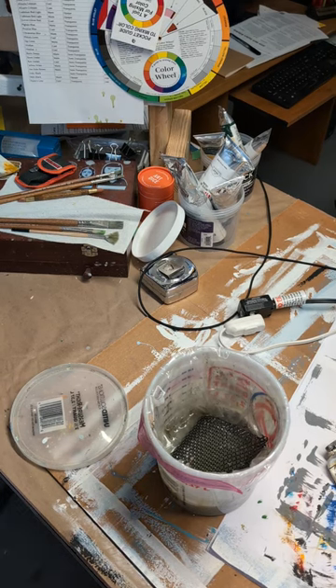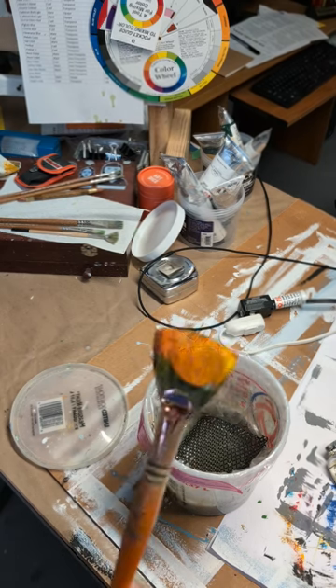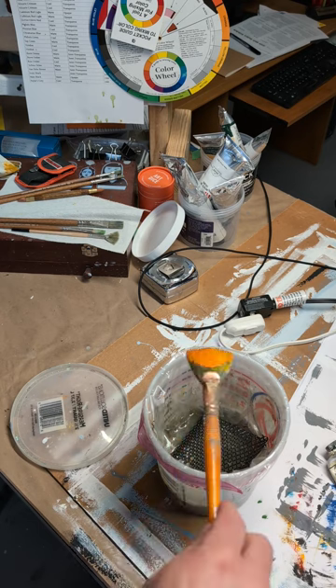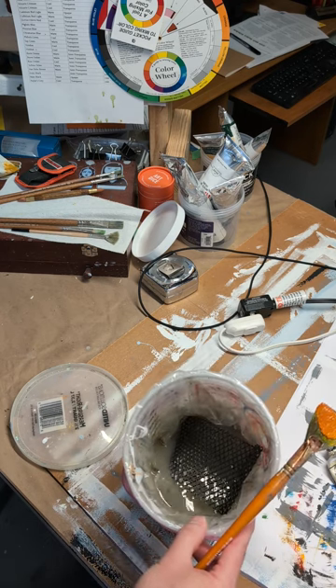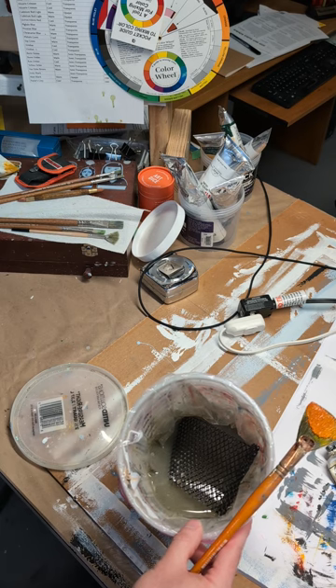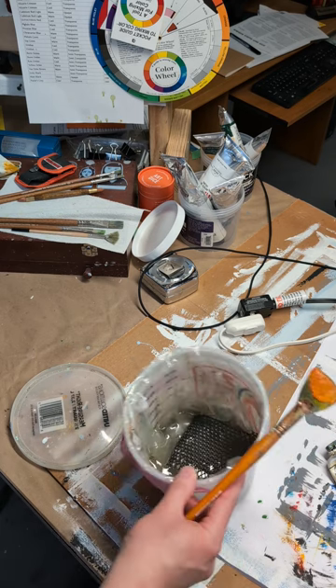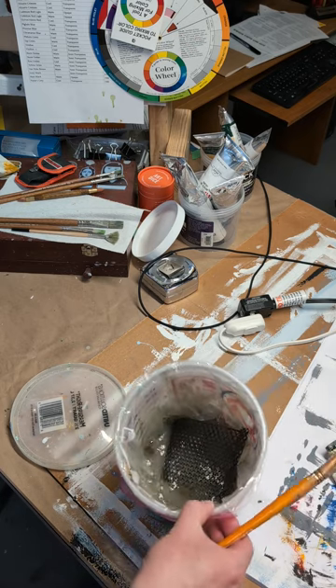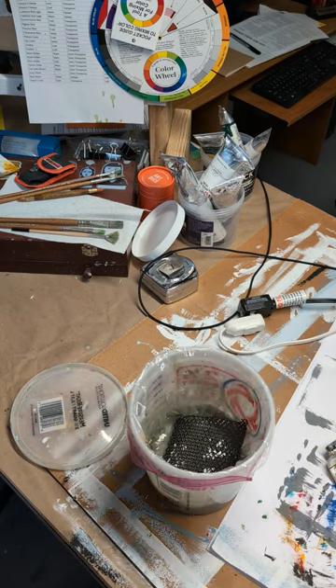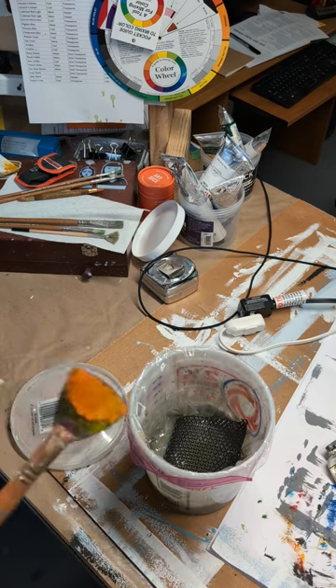To clean my brush — this one's really caked on — I used to just start scrubbing. This is my bucket with artist-grade mineral spirits. I keep a freezer bag in there to make it easier to clean up when I'm ready to change it. I used to just take the nasty brush, put it in there, and just keep scrubbing and scrubbing.